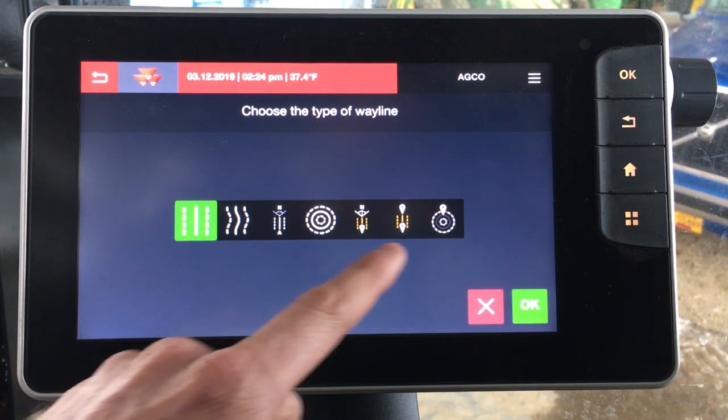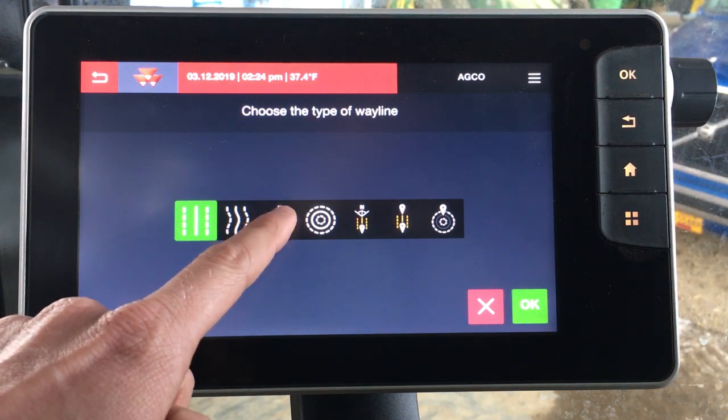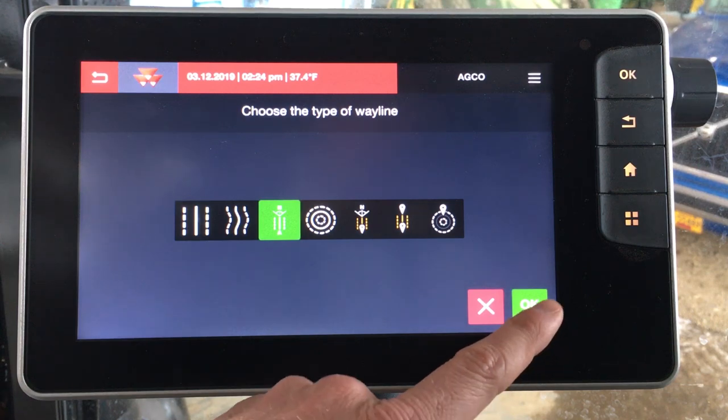Now we would choose the type of way line we want to use. For this example we're going to choose an A plus heading, which is a very simple means of running AutoGuide, and then you would click OK.